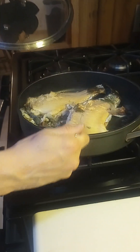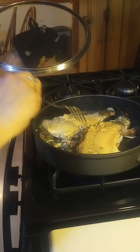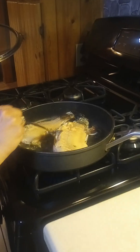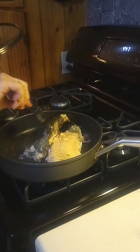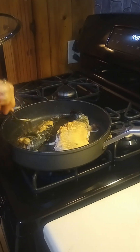What are you doing? My preference is to peel the skin off as I'm cooking it. Some people like the skin, but I don't. I take it out of the pan and dispose of it. It also helps make sure the fish is cooked well done. If you flip it too much too soon, it starts falling apart.